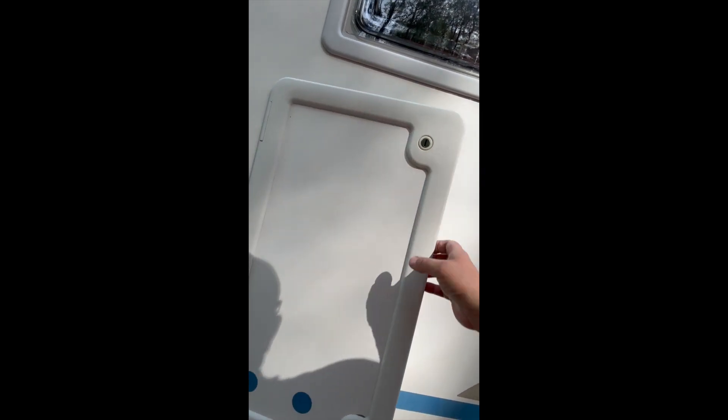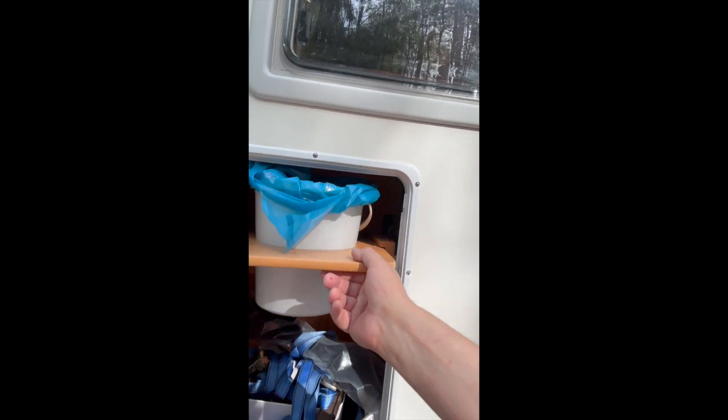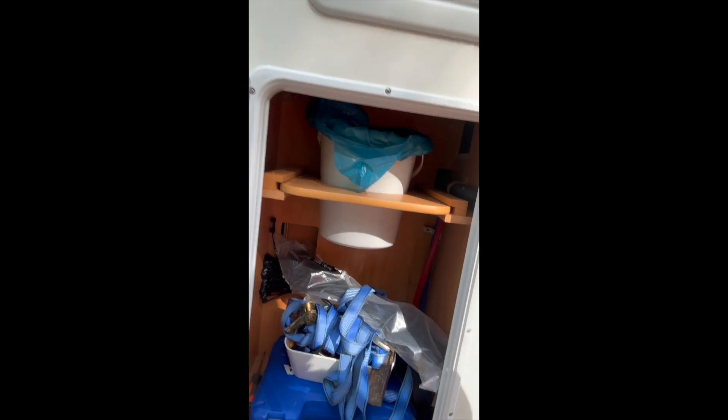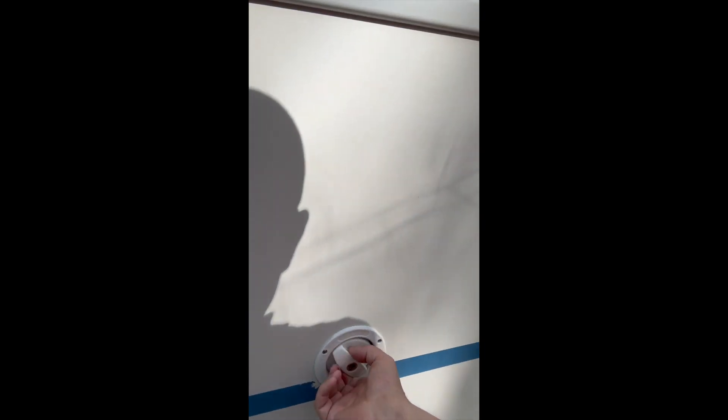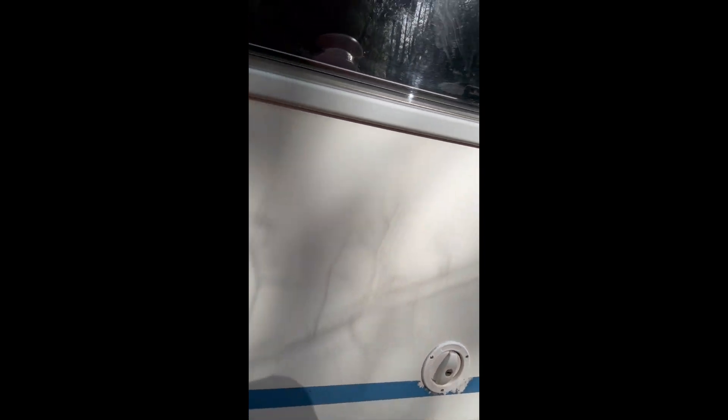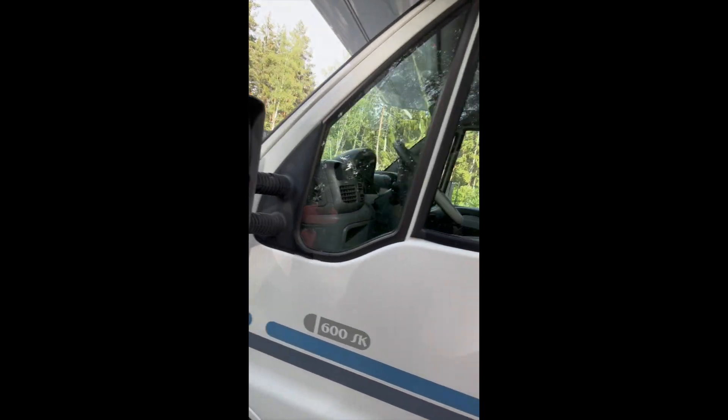This is the exhaust for the warm water. This is the exhaust for the fridges and the freezer. This is the area where you can get the cassette drawer out. I've put some small tools in here. Water - you need to open it with a lock and then it turns around.